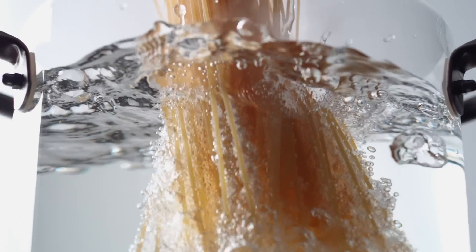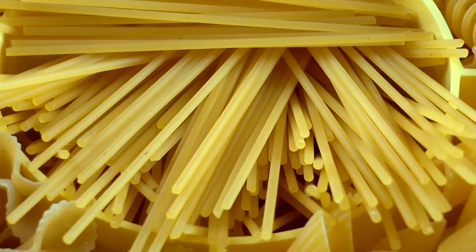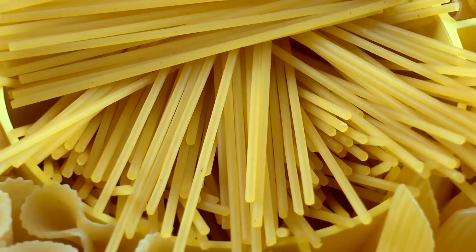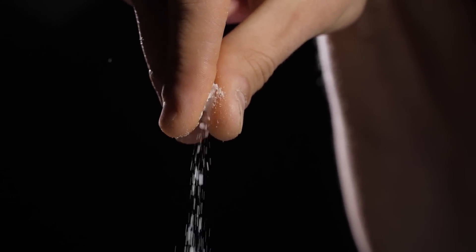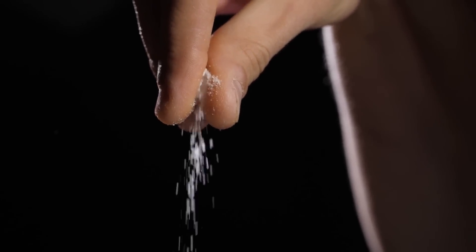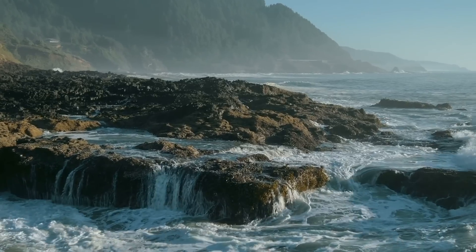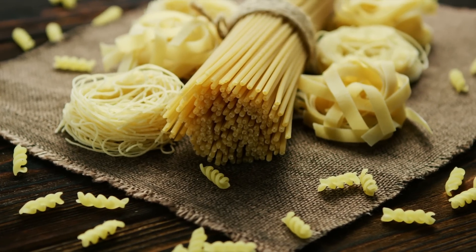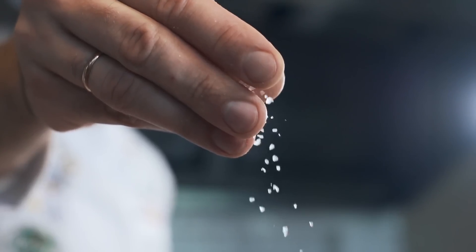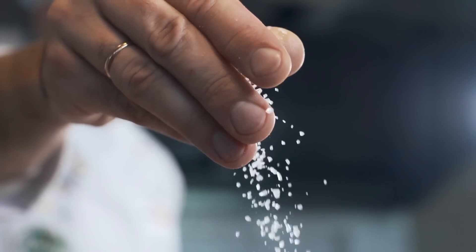This is probably the biggest spaghetti cooking mistake you could ever make, but it's not just limited to spaghetti — the same can be said for pretty much any type of pasta. Not putting enough salt in your pasta water, or not salting it at all, may not seem completely necessary, but once you start doing it, you're going to notice a difference. You should salt your pasta water until it's salty like the sea, because pasta doesn't have much in the way of flavor — it's mostly just wheat. Adding salt makes a big difference in ensuring every strand of spaghetti is as flavorful as it can be.